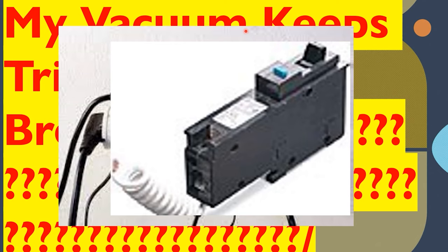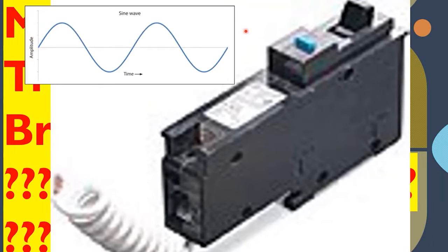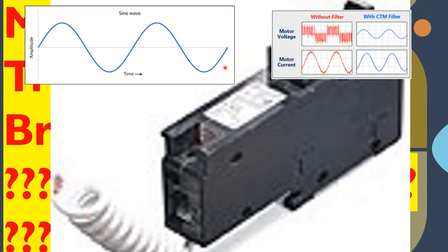The third scenario, and one of the most common nowadays, is plugging into a circuit that has an arc fault breaker. Arc fault breakers monitor the sine wave. Here's a standard sine wave — if there's a loose connection or arcing situation, it modifies that sine wave. The computer chip inside monitors this, and if anything deviates from the normal 60 Hz sine wave for long enough or senses danger, it shuts the circuit off. A motor that's going out of spec can cause the breaker to think it's arcing and trip.